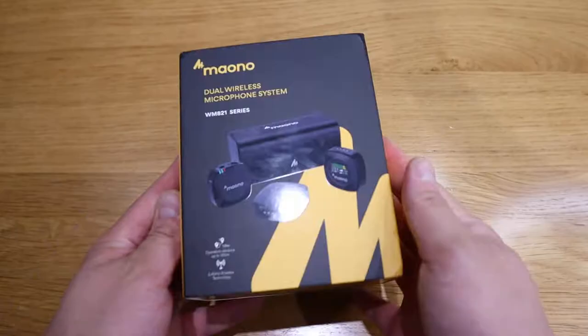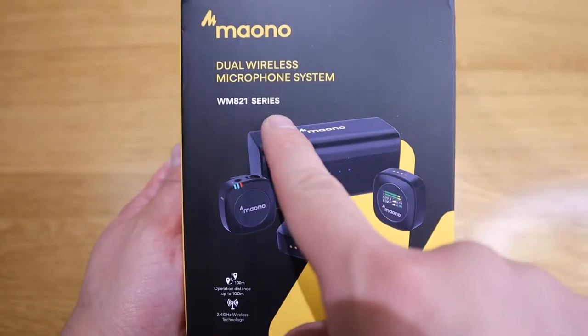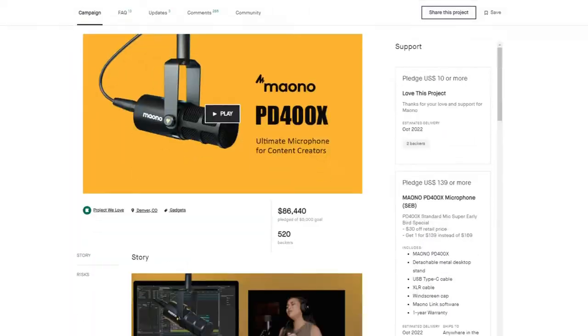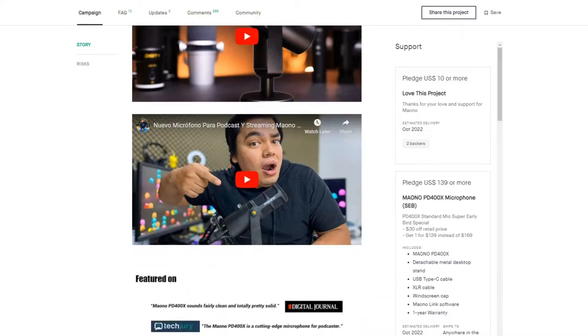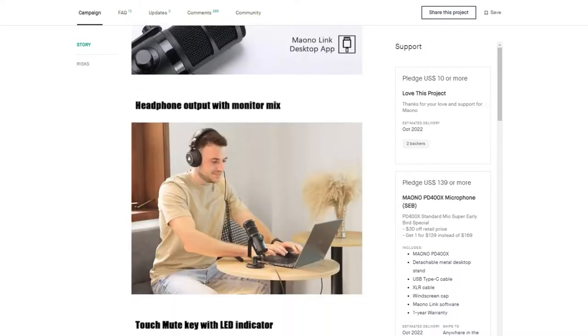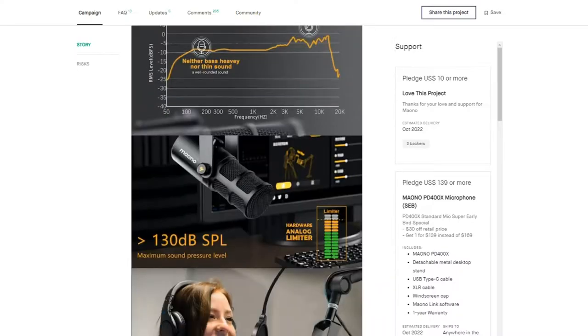So what we have here is the Myono WM8-1 series, which is a dual wireless microphone system. Myono actually released a crowdfunding campaign on Kickstarter and they have successfully funded their target, and I believe Myono is quickly growing within the tech community, so well done for that.